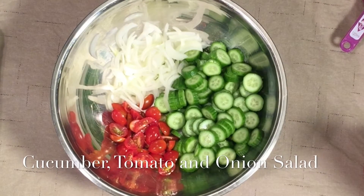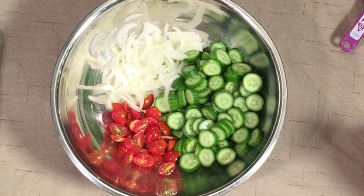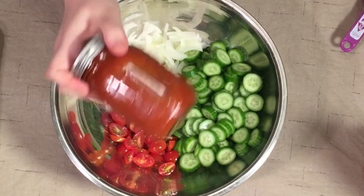Okay everybody, you saw me make that french dressing. I keep wanting to call everything french onion because I'm making french onion soup and french onion dip. So if I have called this french onion dressing, it's a mistake. Anyway, it's just french dressing.